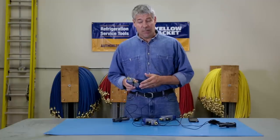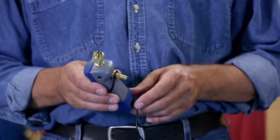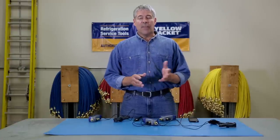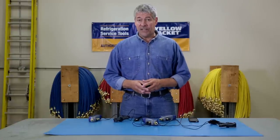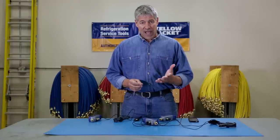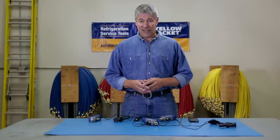The Mantooth gauge comes with a built-in Schrader port so you can easily adjust refrigerant charge. What this means for you is this: the Mantooth wireless digital PT gauge is not only going to save you time and money, it's going to make you a more reliable and thorough service technician.